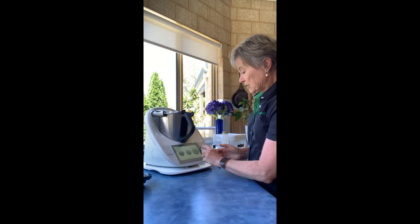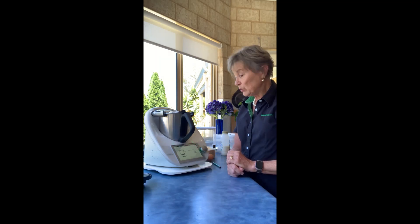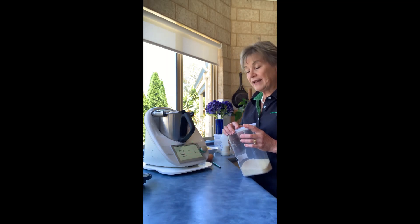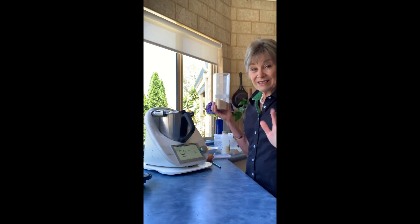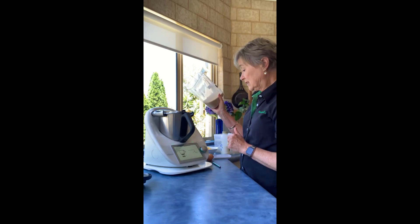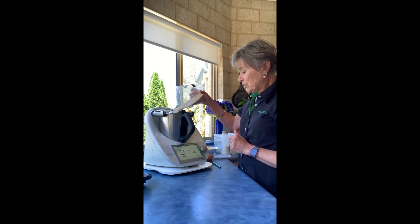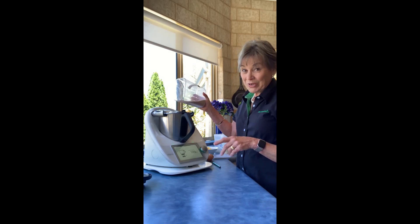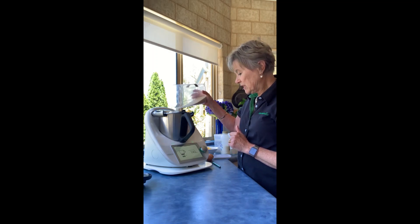First of all, we just go across to our scales and we're going to weigh in some sugar and make caster sugar — it's almost icing sugar. So this is the hard work done already with your machine. It is 150 grams of sugar. I'm using raw sugar by the way. You can reduce the sugar, but it will make less cupcakes. I've found they're not too sweet with the 150.